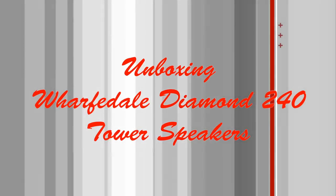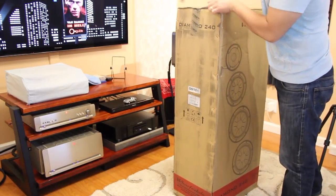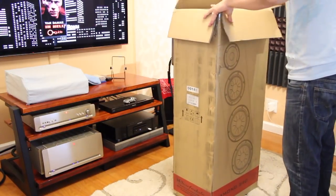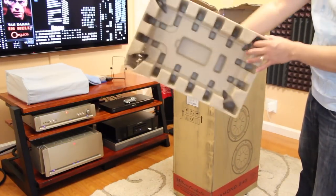Hey everyone, today I'm unboxing the Waftey Diamond 240 tower speakers. These were sent in by John from Amorph Distribution, which is a Waftey USA distributor. Thank you John for sending me these speakers — there's a little damage on the insulation but it's fine.